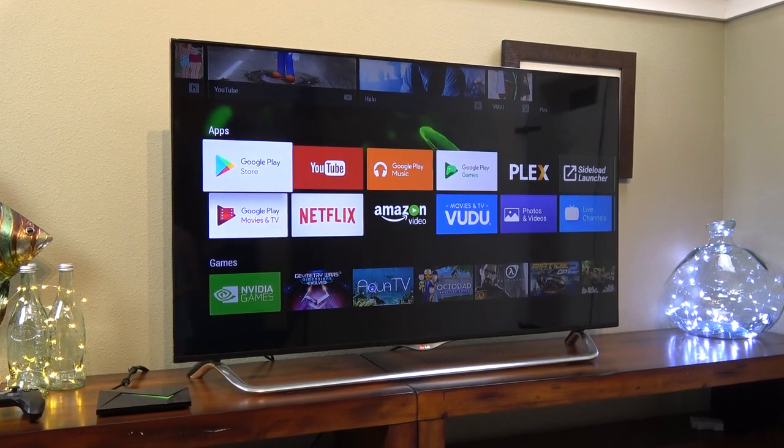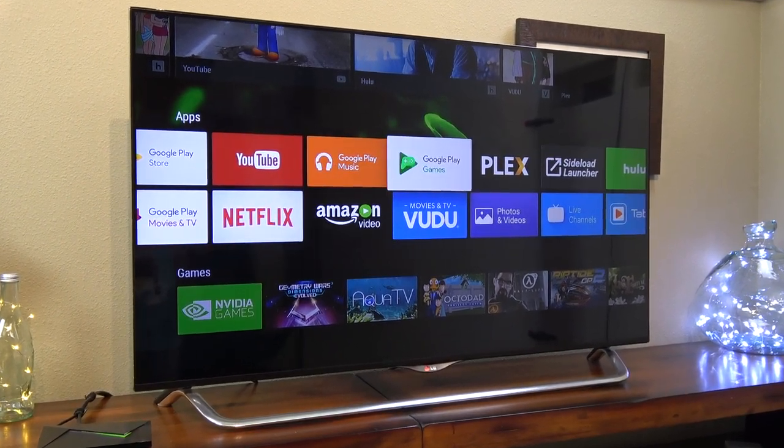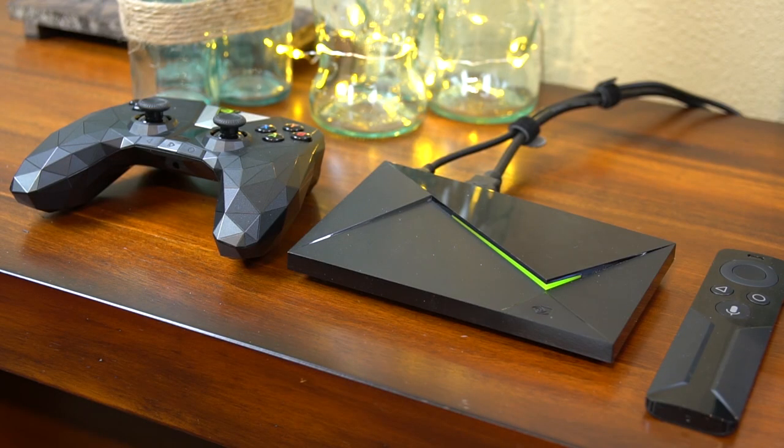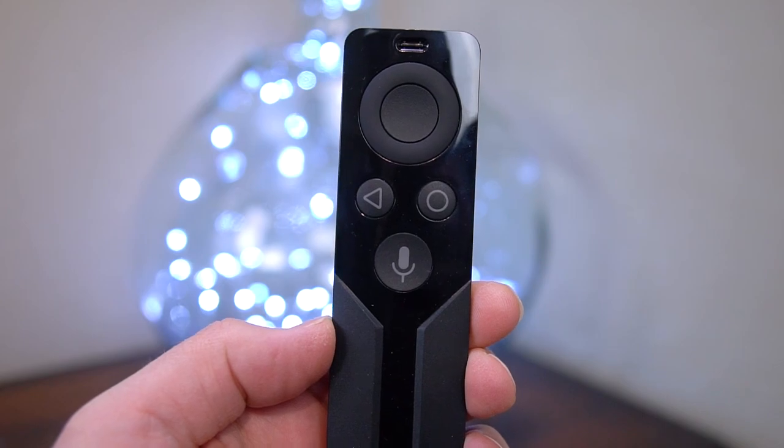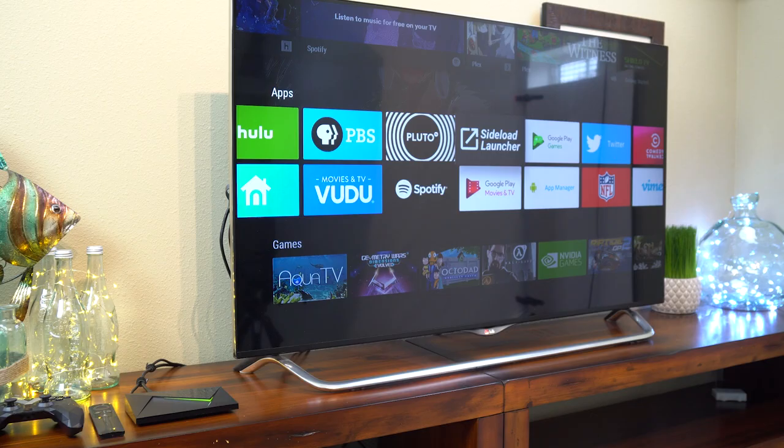I'm going to sum up the new Shield for you right at the beginning of the video. Nvidia made the new Shield cheaper, they removed a couple of minor features, and it has the exact same CPU and GPU. But they added a free remote in the box, a much improved Bluetooth controller, and a lot of improvements in the software.